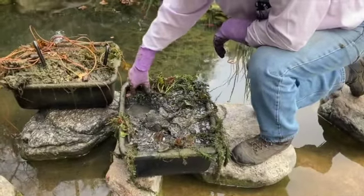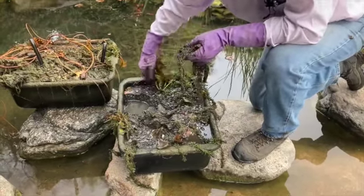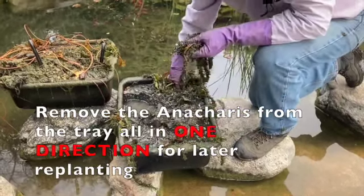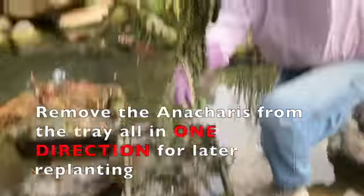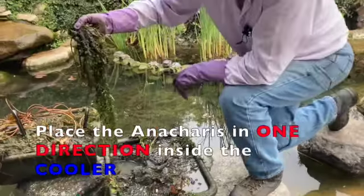Now we're going to save the anacharis. Come in where it's rooted and pull it out at the base, getting a little bit of root on it, keeping it all in one direction. Try to keep it roughly in one direction for replanting ease. Pull it up by the roots — you can see there's a real long piece here — and just keep it all in one direction.